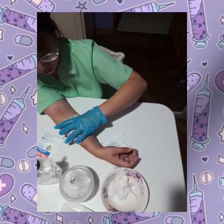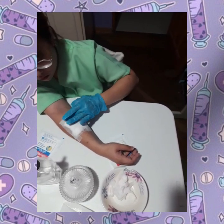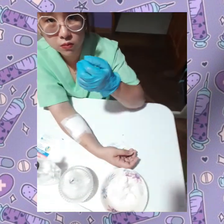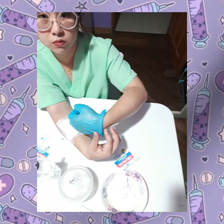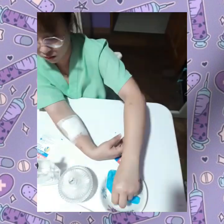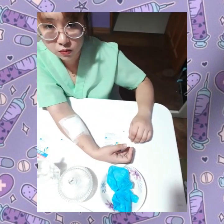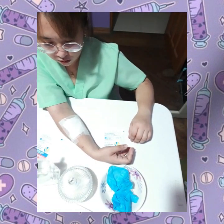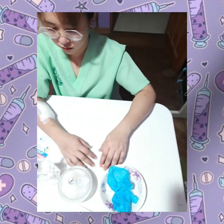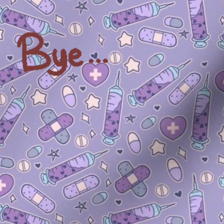Monitor your wound for any progress of healing and make sure to disinfect it from time to time as needed. Then make sure to properly dispose of all the used materials. Don't forget to wash your hands with antibacterial soap and warm water. Then of course record the status of the wound for future monitoring. Stay clean, safe and healthy.